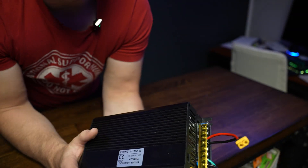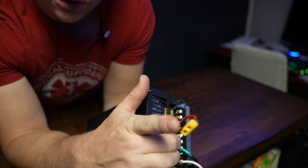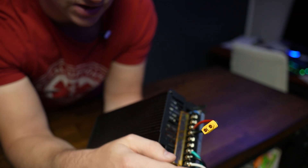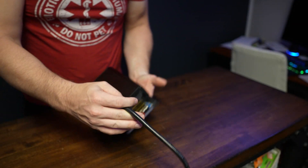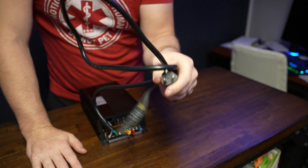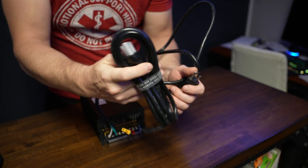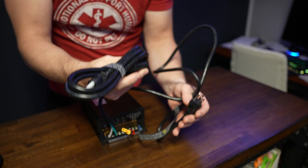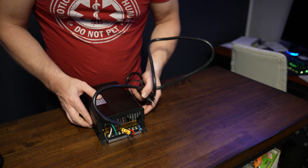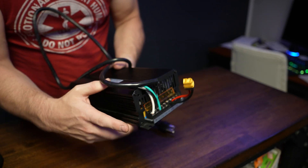It doesn't come with any cables — just the box. I added an XT60 male plug here to make it easy to connect and disconnect. Then I took a Delta Pro AC input cable — very solid gauge. I had several extras that I don't use because I use DC entirely with the EcoFlow infinity cables. So I cut one and used the ground, load, and neutral wires for the input connection.